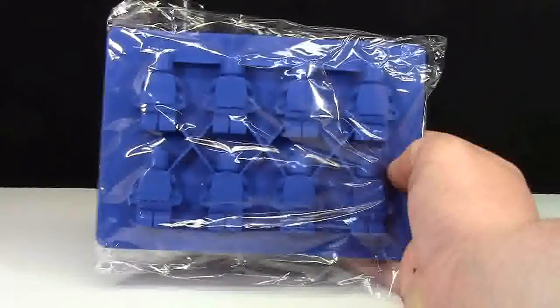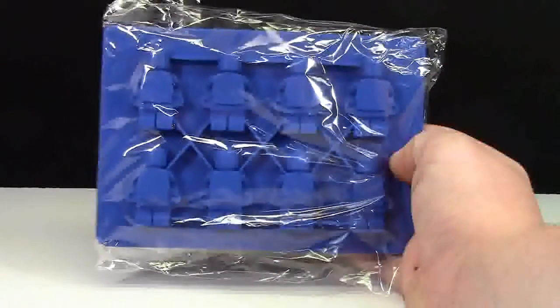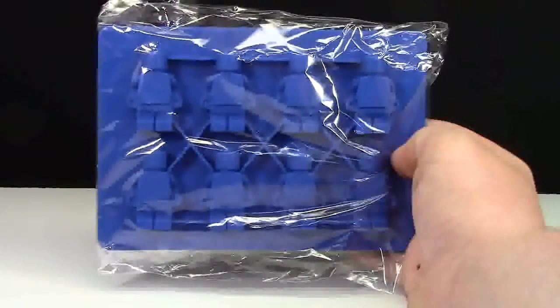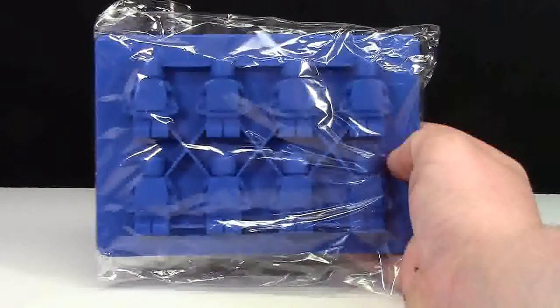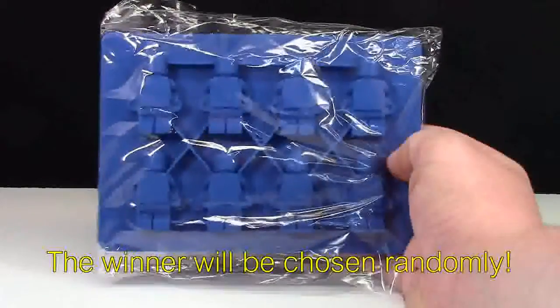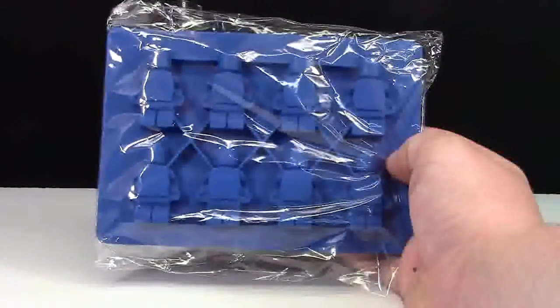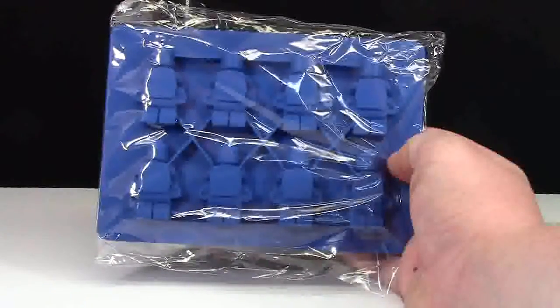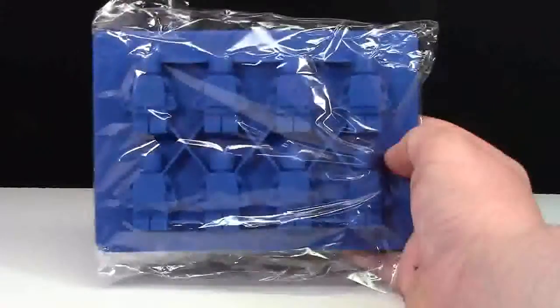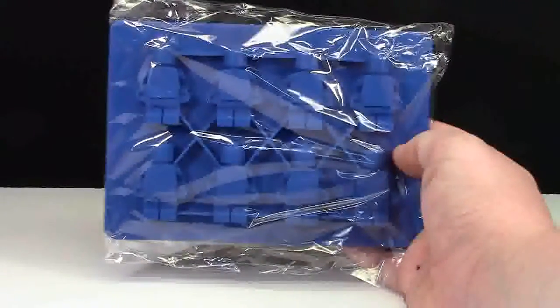I actually have one of these blue trays extra, so I'm going to give it away. If you want to win this blue tray, all you have to do is comment down below what you are going to use it for — whether it be chocolates, crayons, ice cubes, let me know down in the comments below — and I will pick one lucky winner on July 26th. That's about 10 days from filming this to enter.